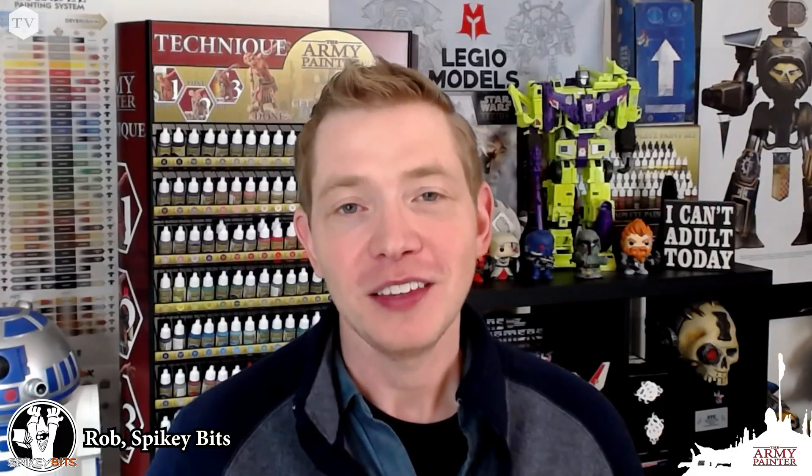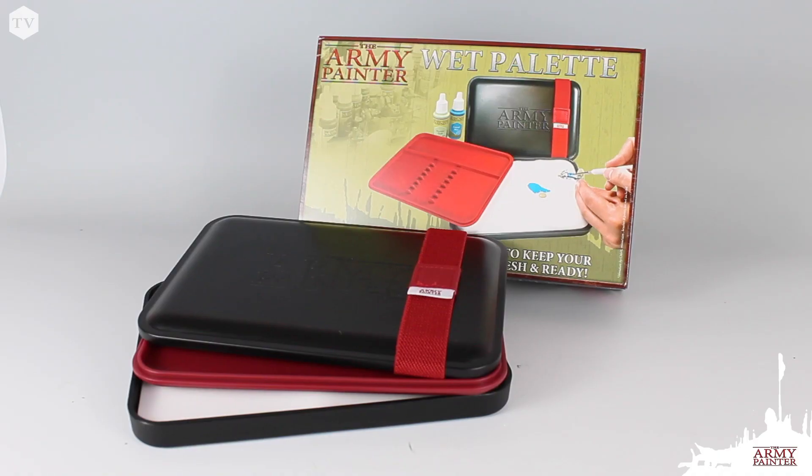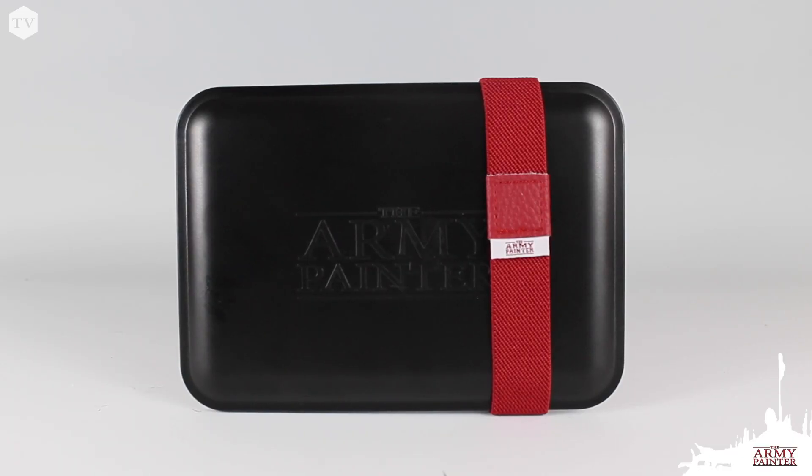I've been using it for about a week now and I'm pretty impressed with the results — it does what I expect a wet palette to do. I'd never used a wet palette before; a lot of people said you have to use it, it really changes the way you paint.